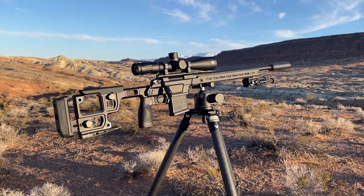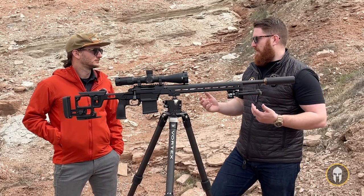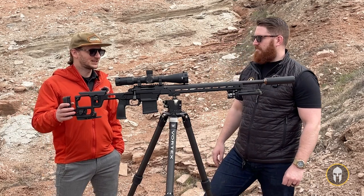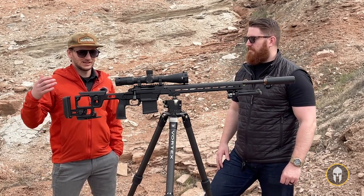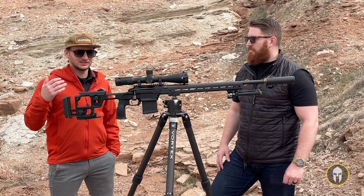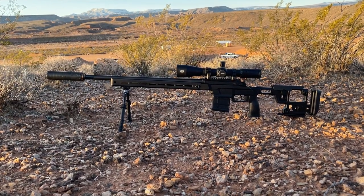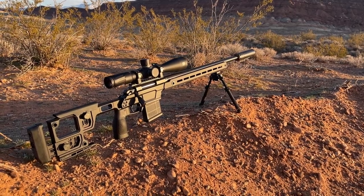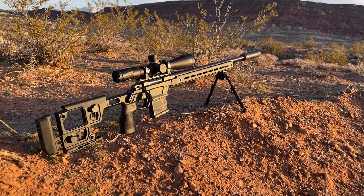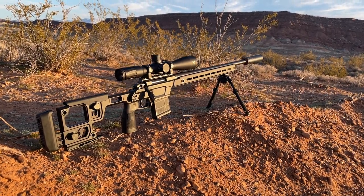It's an awesome gun full of a ton of great features, especially at its price point. It's not going to be the cheapest bolt-action gun out there, but it provides an excellent value. You get all kinds of features with this that you wouldn't get out of something cheaper, and you get the accuracy. The action is very smooth and very modular — you're getting a lot of features you wouldn't find in something else on the market.